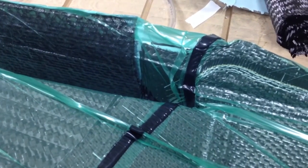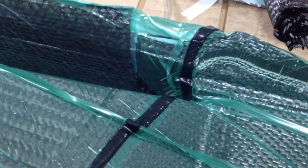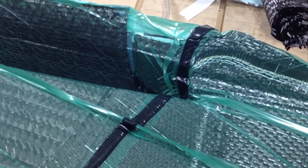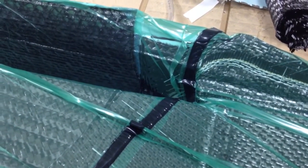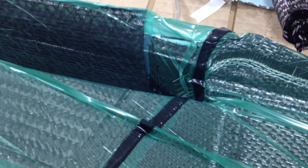There we go. We've reached the end of the flow media and now it starts working its way into the actual resin fibers themselves. Every single gap is a source of vacuum. Every single gap therefore gets filled.